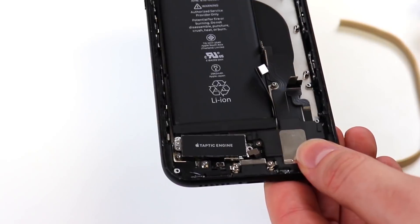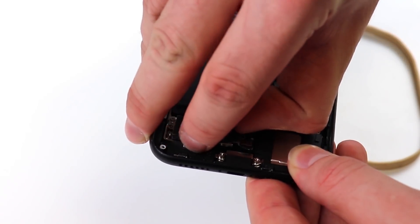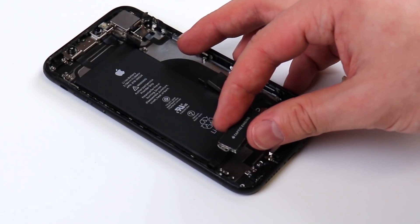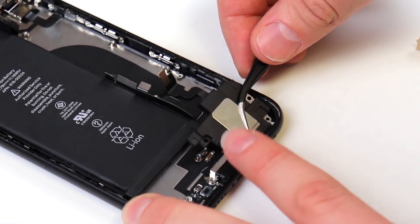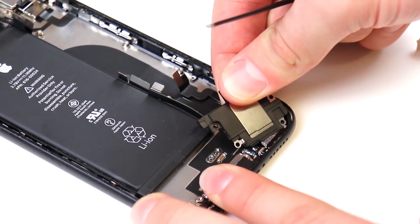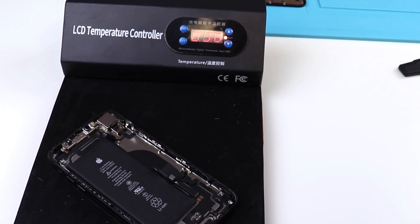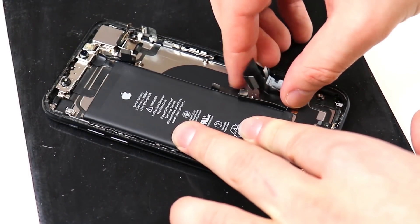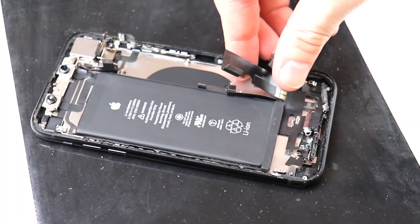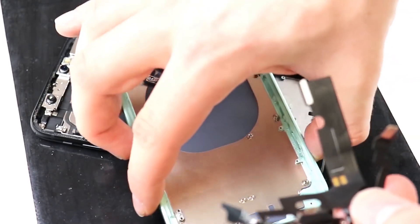One of the screws for the taptic engine located right over here seems to be stripped. So we're just going to lift the taptic engine and move it out of the way. Fortunately, I managed to get it off by just pulling it. Now we can remove our bottom loudspeaker, which is held together by a lot of glue because this phone is water resistant. We're going to place our device on our heating pad to ensure minimal glue resistance. We can now begin to gently pry up on our charging port. I like to use a spudger to ensure I'm not ripping any of the ribbon cables. We can now remove our charging port, which is actually two components, and transfer it over to our iPhone 12 housing.